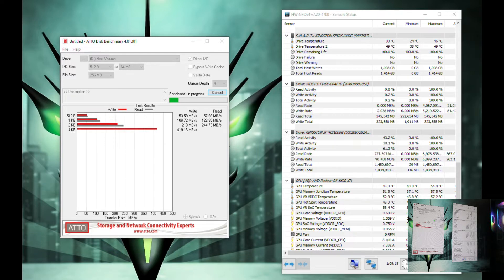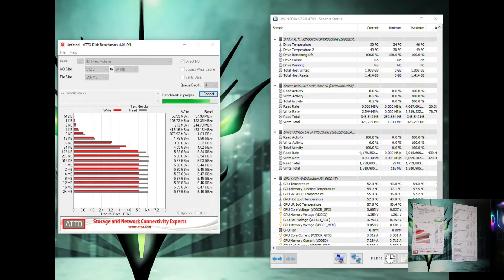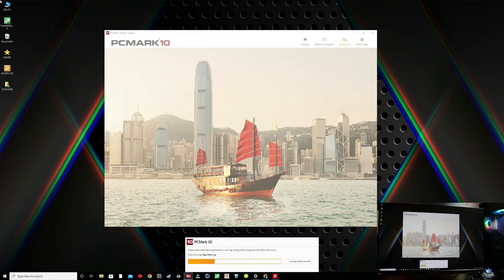This next benchmark shows read and write speeds across various KB file sizes, giving a very good indication of real-world usage. The results are great and again consistent with the advertised numbers — the Kingston Fury Renegade definitely lives up to its specifications.